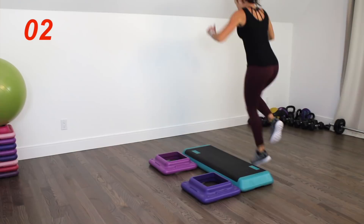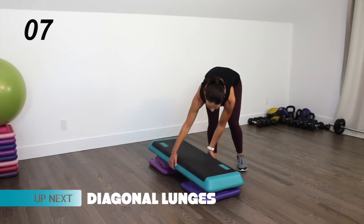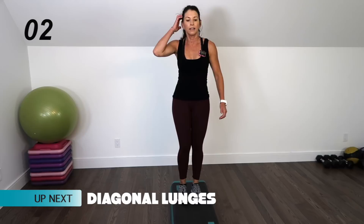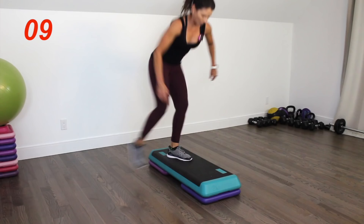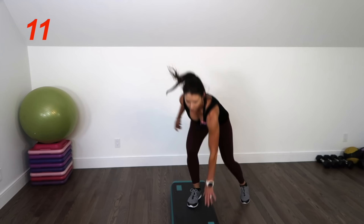Put the platform back on, reset, make sure it's secure. Get ready for diagonal lunges — here we go, reach. As you hip hinge, make sure you're still bracing your core to protect your spine. You're more than halfway there, push it. Three, two, one.